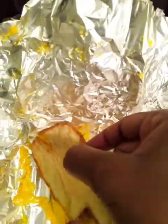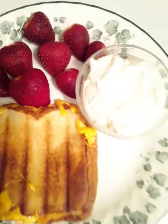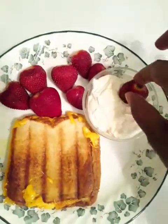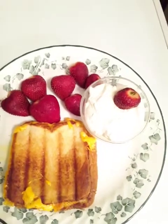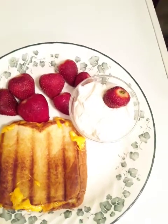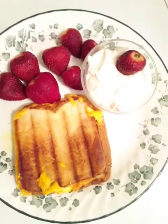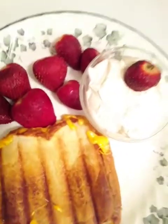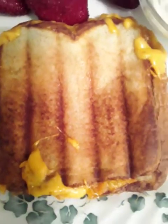We're just going to take our sandwich off. With this, we're having some strawberries and cool whip. Quick, easy, simple, and delicious. Thank you for watching. Don't forget to subscribe to my YouTube channel, Kayla and Divine Inspirations. Easy cleanup — just take your foil, roll it up, and put it in the trash.